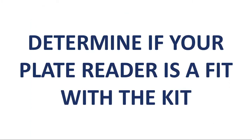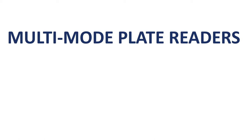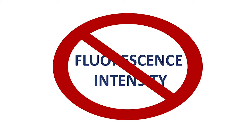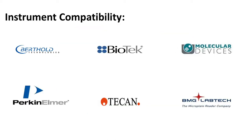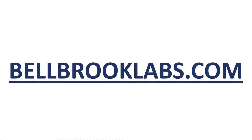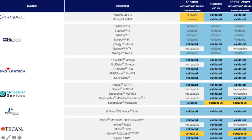First, determine if your plate reader is a fit with the kit. Many multimode plate readers are compatible with fluorescence polarization; however, it is important to understand that the assay provides an FP readout, not merely that of fluorescence intensity. Please also note that each plate reader is very different in how it operates. Some require specific filter sets to achieve high-quality data. Bellbrook has a current listing of instrument compatibility at bellbrooklabs.com. Here you will find a variety of application notes that include the optimal settings. Please check with your instrument provider if you are not familiar with FP or have any instrument-related questions.